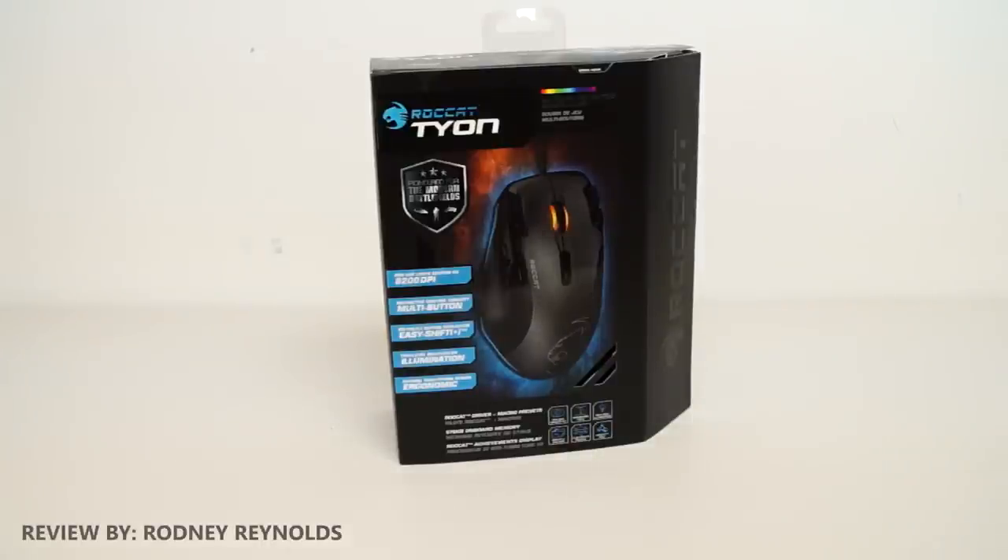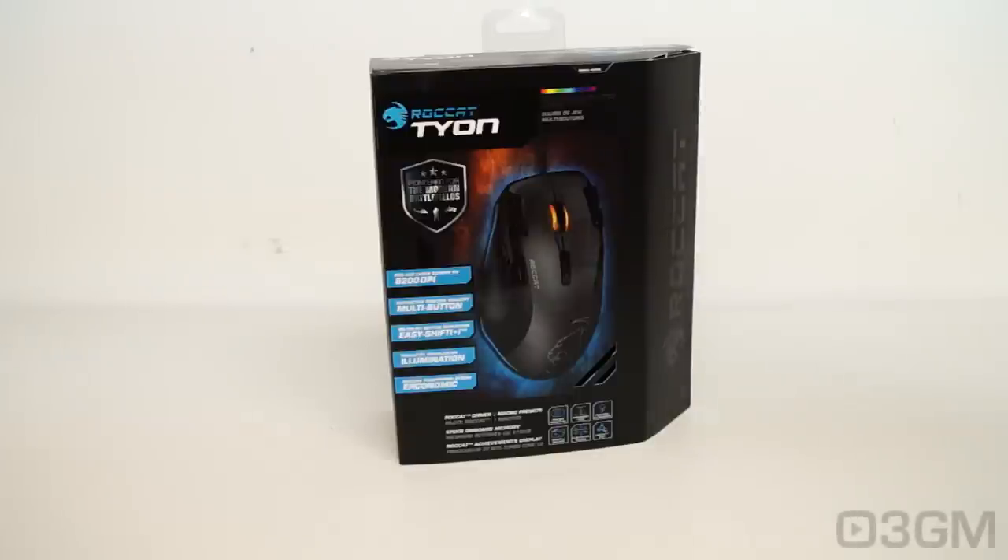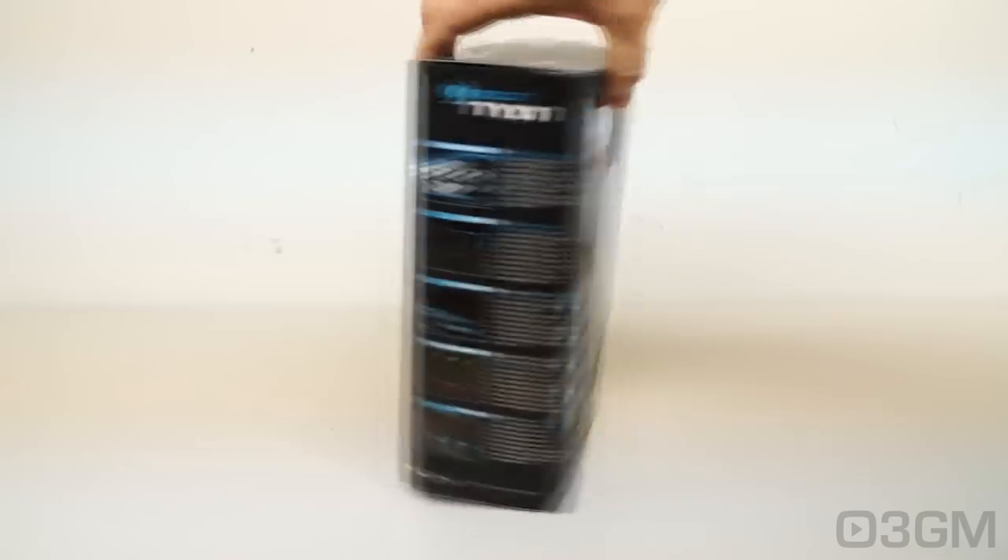Hello everyone, I'm Rodney from 3gamingman.com and today I'm looking at the Rocket Tie-On Gaming Mouse. If you're wondering why I'm talking like that, just watch one of Rocket's videos and you will know why. The box is glorious — Rocket spends a lot of time and money into designing these boxes. Pretty special.